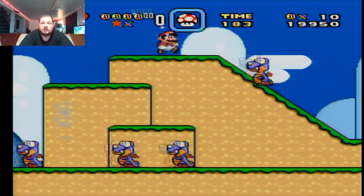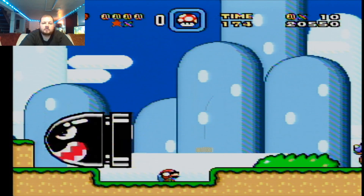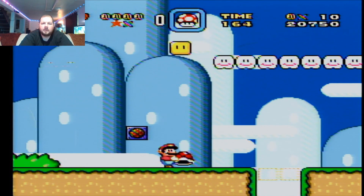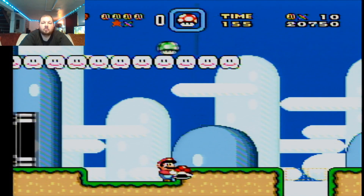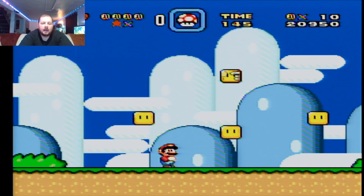I can literally look down at the screen instead of looking up at the TV. Even with the big boom going by — a lot better. It just shows that it works. Don't forget to subscribe.